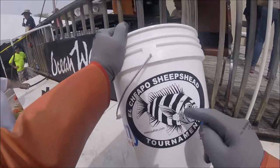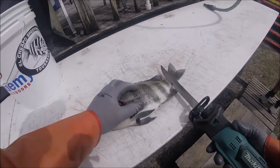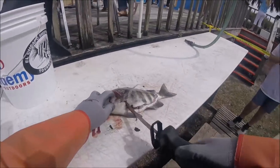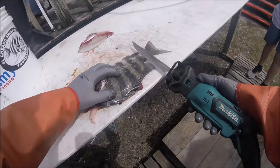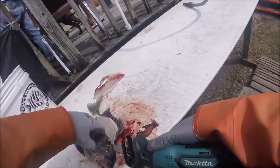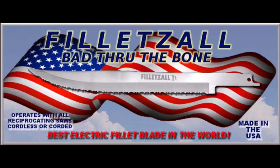I'm a volunteer fish cleaner, and I'm using my Flazol Blades and Makita one-handed reciprocating saw to rip through these sheepshead. This is just the beginning of the tournament. All the fish get cleaned and all the fish get fried up for all the masses that show up and fish the tournament. Hundreds and hundreds of sheepshead were caught. This is brought to you by Flazol, which is 100% bad to the bone.